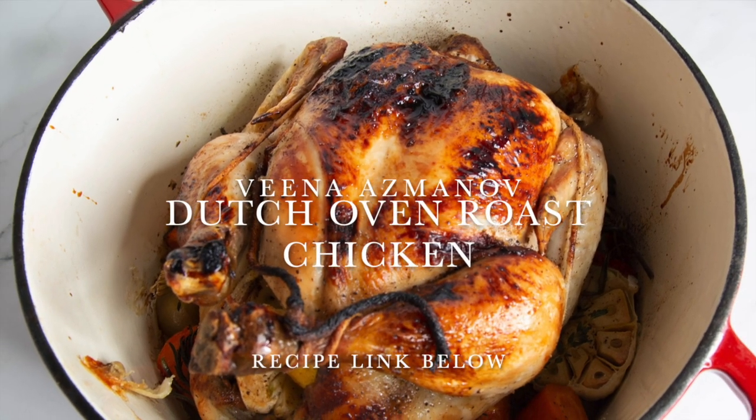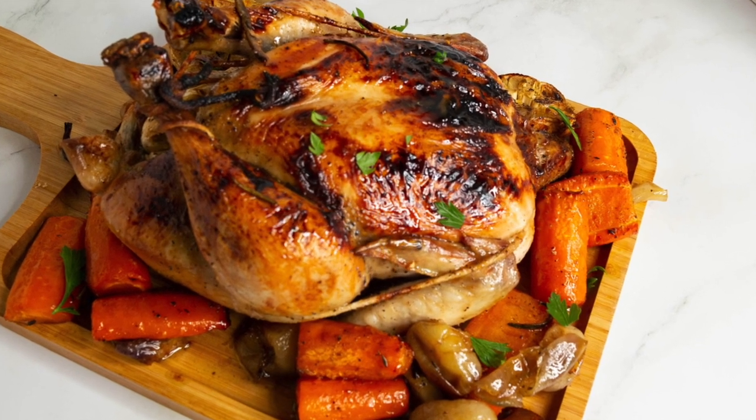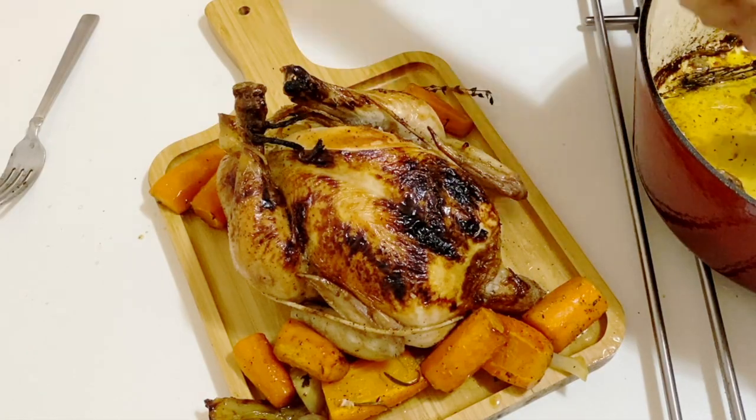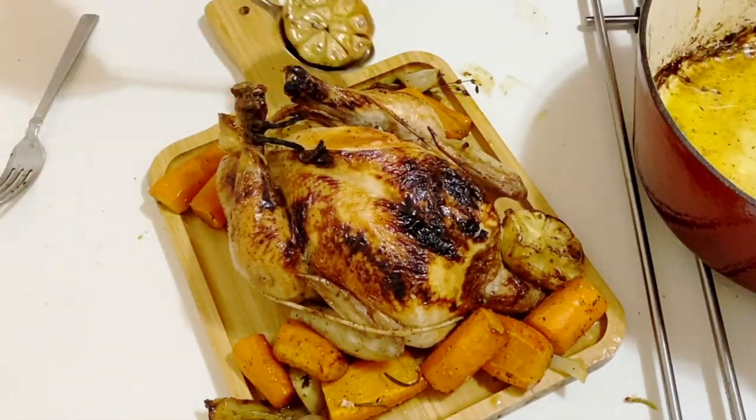Hey guys, welcome back! My name is Veena Asmanov from veenaasmanov.com, where I show you how to cook, bake, and decorate with confidence. Today I'm showing you how I make roast chicken in a Dutch oven.